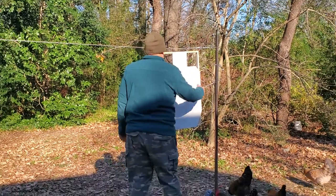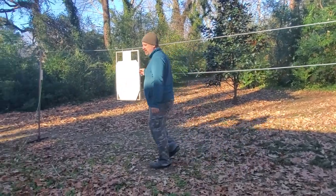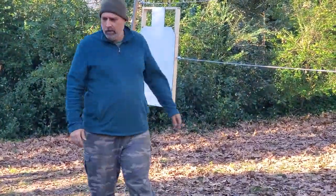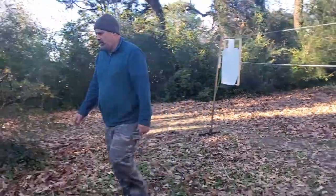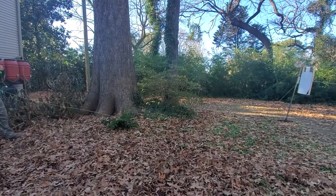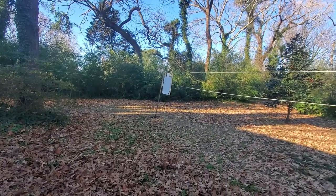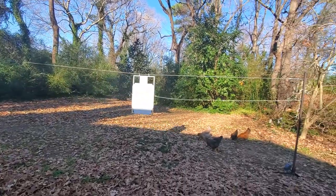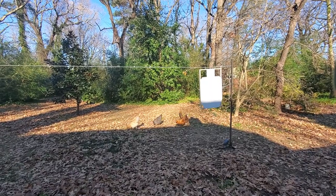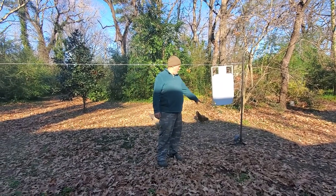All you have to do is move your target over here. I have a simple gate latch to secure it, crank it, and it's ready to go. Go back to wherever the shooter is, and when the shooter is ready you release the latch — and there she goes.